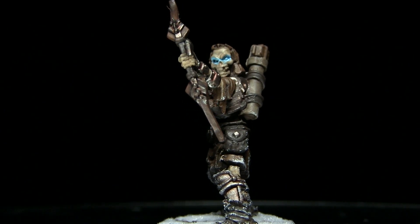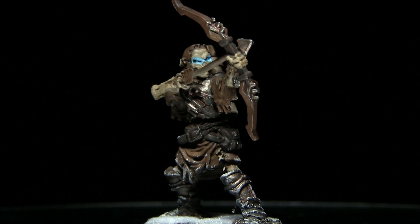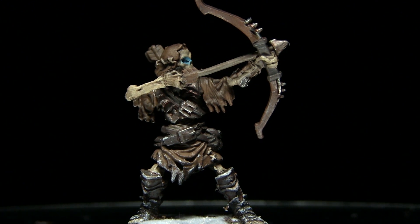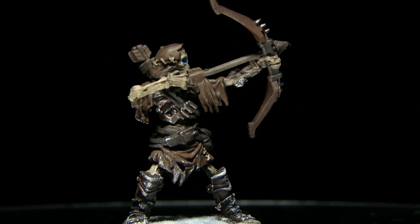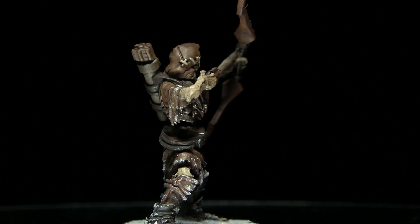And here we have the finished reanimate archer complete with a snowy base. As you can probably tell this tutorial was geared up to be very quick and easy to reproduce across a large amount of miniatures. So whilst this scheme won't win any prizes, you'll be able to get your miniatures from the box and on the gaming table in no time at all.